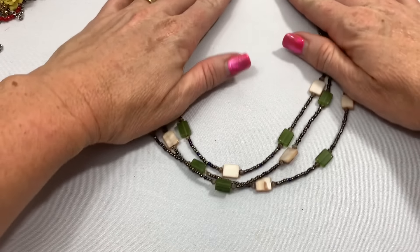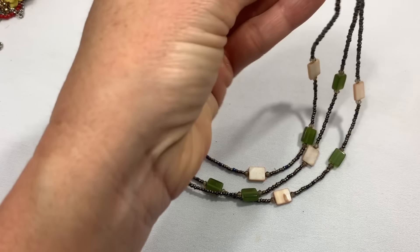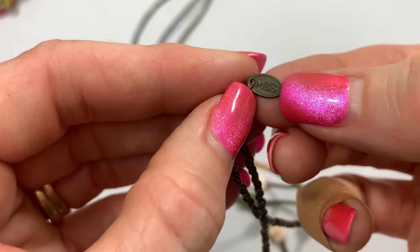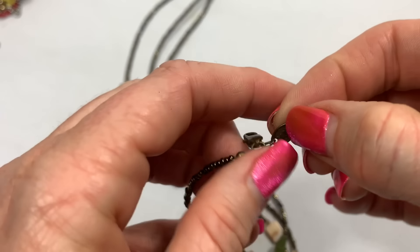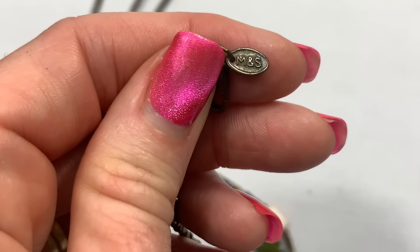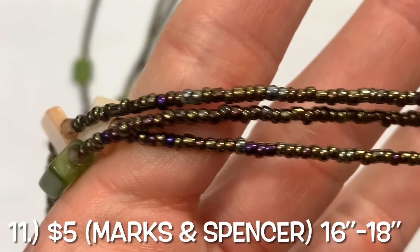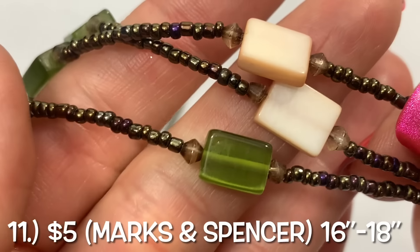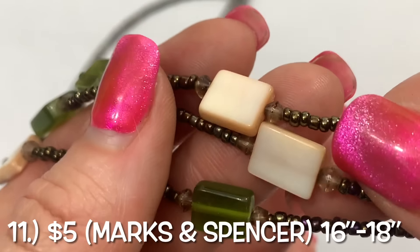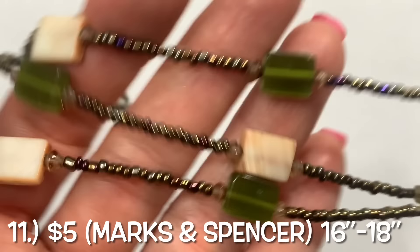We have a multi-strand with what looks like glass and maybe shell pieces. M and S — pretty peacock seed beads. Almost has like a glow on the green glass. These look like they could be shell. Pretty little simple piece, pretty colors.